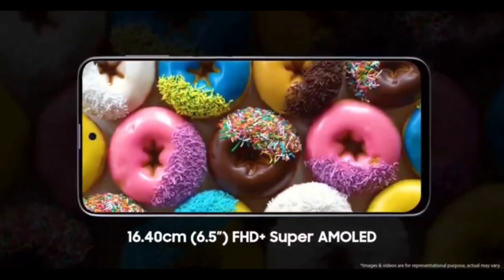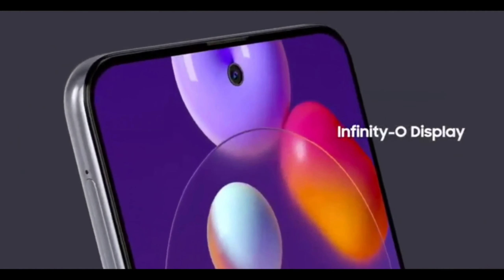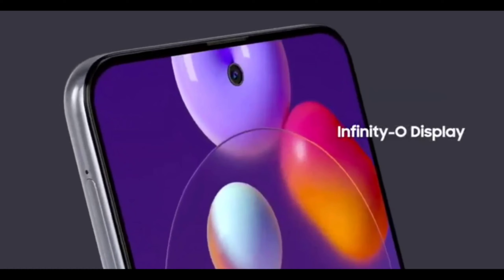So first, for the display, it will be a 6.5-inch Full HD Plus, low-primed display. It will be an Infinity-O display. Compared to the M31s which used Infinity-V and Infinity-U displays, for the first time the M31s will use an Infinity-O display.